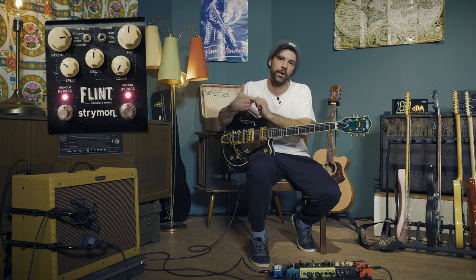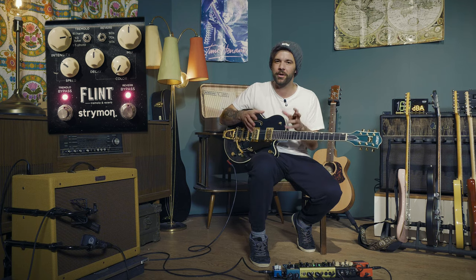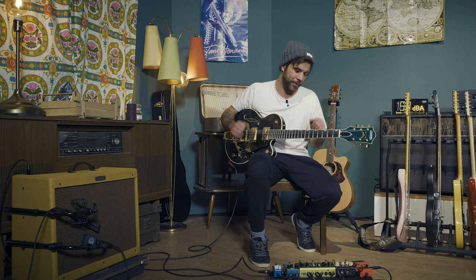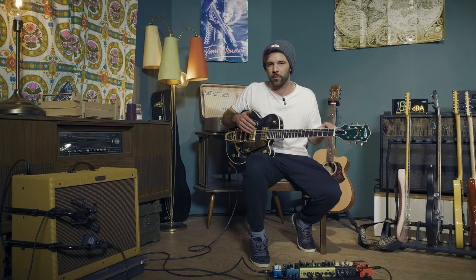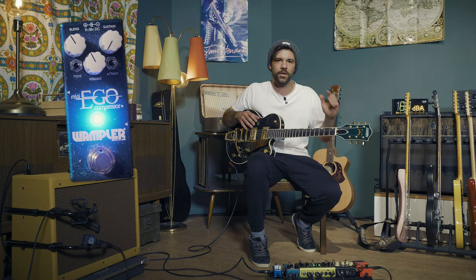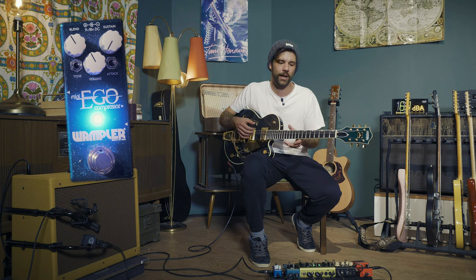On my lead sound, I'm going to keep the Strymon Volante for tape delay, keep the Flint for reverb, and add the tremolo side of it. I'll be in the '63 tube mode — so it's not a harmonic trem, just a tube tremolo, and really intense. You want to hear the rate come through: fairly slow but very pronounced. I'll be boosting with the Ego Compressor — not to get gritty, but to stay on top of the chord progression in the background and add a little texture to that lead sound.